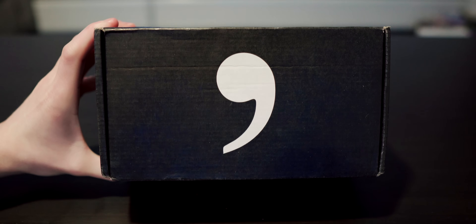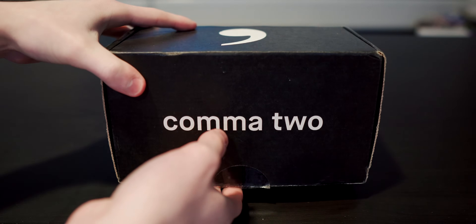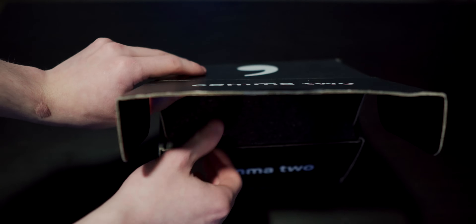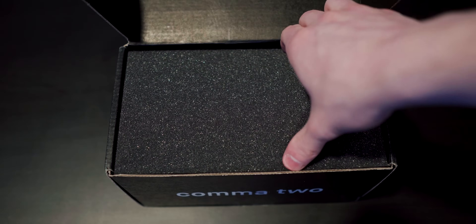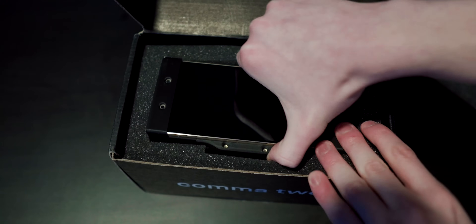The Kama 2 comes shipped in premium packaging, with a labeled box that I would totally have visible in my apartment. Opening up the box, you will see a giant Kama logo representing Kama AI, as well as some foam. Under the top foam, you get your first look at the Kama 2. It's really nice how this device is packaged.